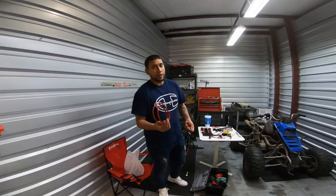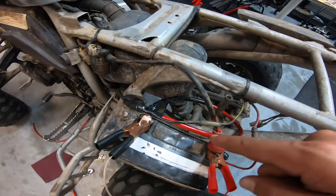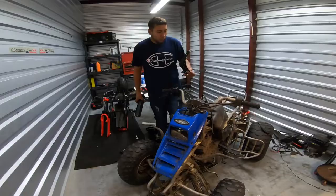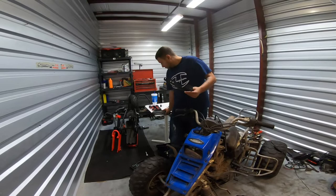We got the ATV here, as you can see, we have the charger on it. We did the negative terminal - I know it's a red cable but we put it there, wrapped it around, closed it off. We put the positive, we changed the spark plug, and we're just charging the battery so we can go outside and try to turn it on. While the battery charges, we're gonna try to install this universal LED.